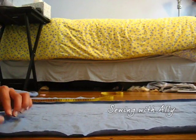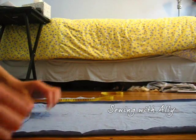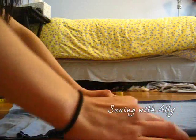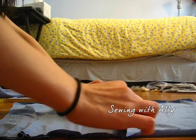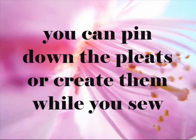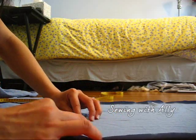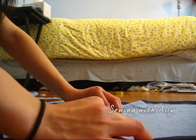Now you want to start making pleats. Just pinch a 1-inch section and meet it together — one inch with another one inch — and just fold it together. Then you pinch another 1-inch section and meet it together with another 1-inch section, and it should start looking like this.